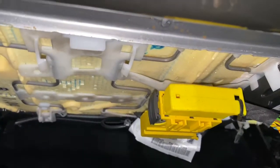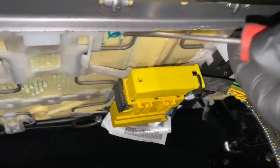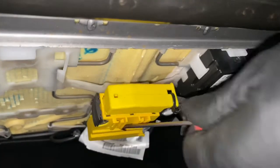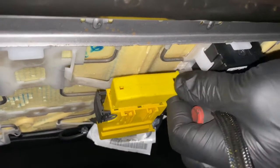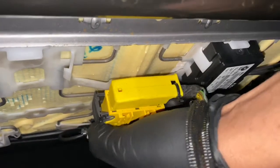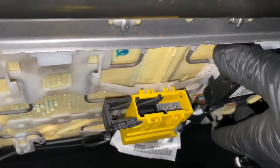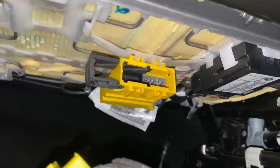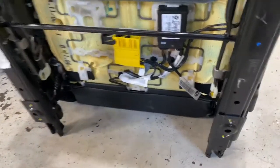First, what we're going to do is remove this little plug — use a little pick or something to literally just pop that out. Now we can take the whole seat out and get access to it. As you can see, you need to get access to just that bolt there, remove it, and take the whole unit off.